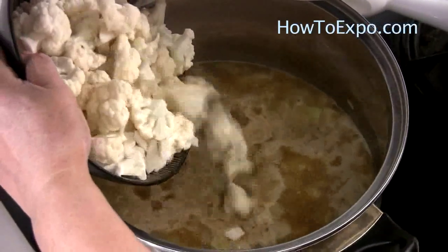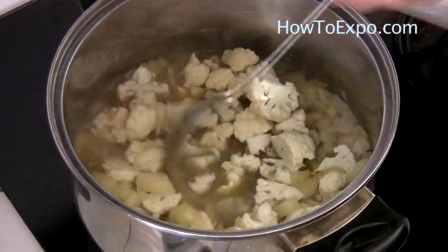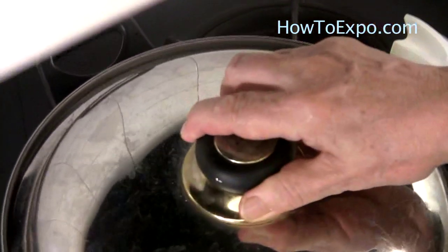Add approximately 4 cups of cauliflower florets into the boiling broth. Mix well. Lower the heat to medium, cover the lid, and simmer for around 10 minutes.